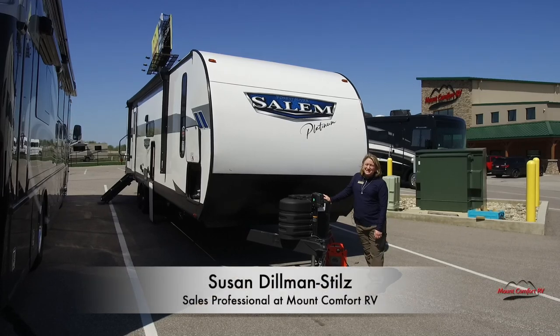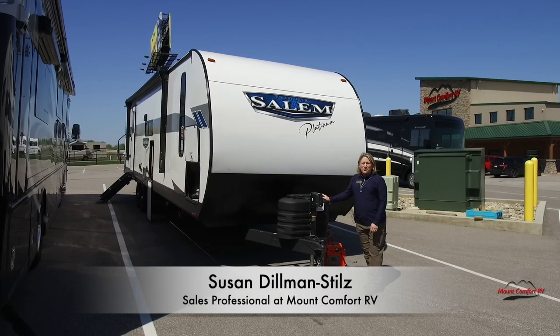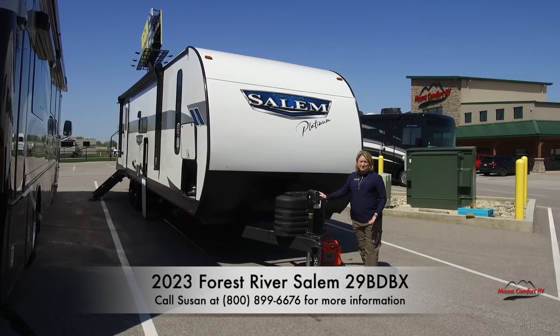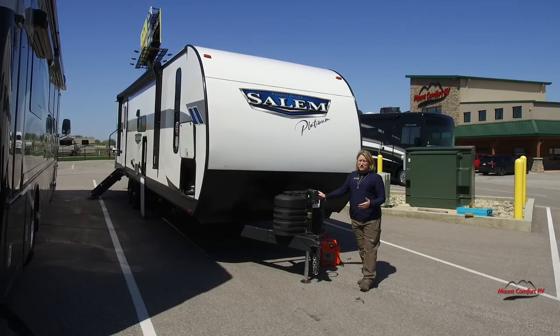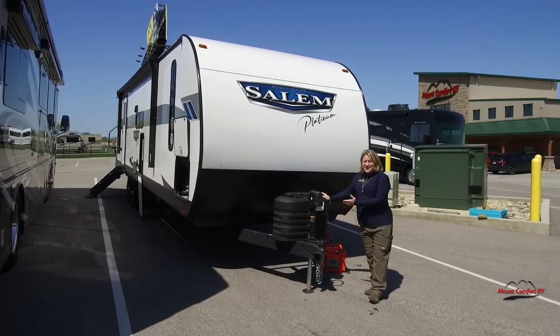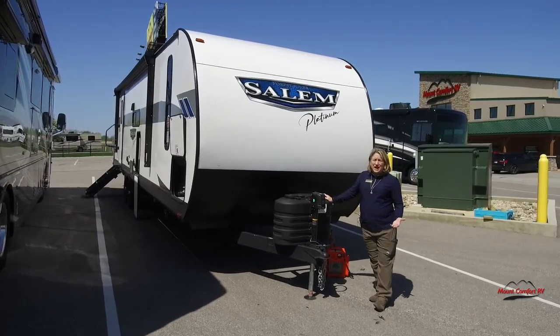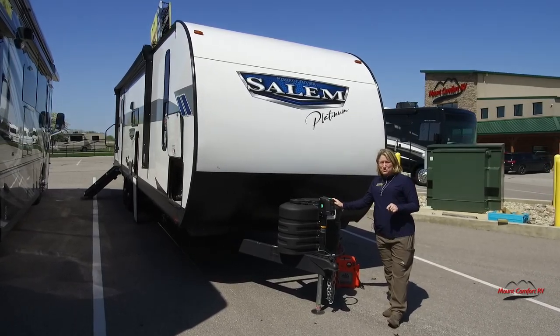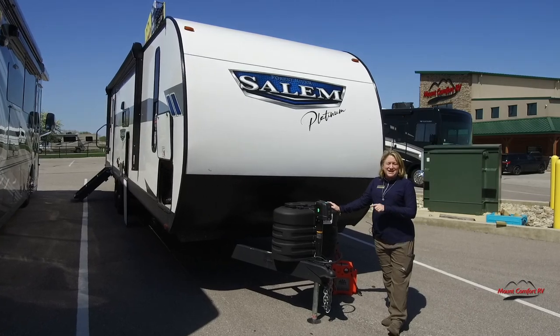Hi everybody, Susan Dillman Stills here from Mount Comfort RV with Salem's newest travel trailer floor plan. Have you ever wished that your park model would go places, that you could take it somewhere else other than the lot you have it on? Well, guess what? Salem has answered your prayer and they've done it in style.